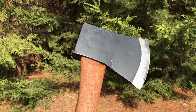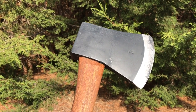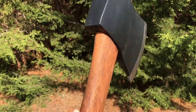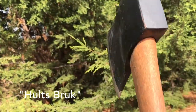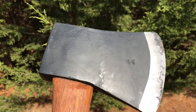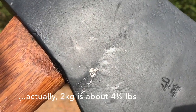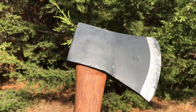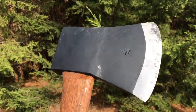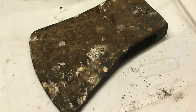I just wanted to do a short video about the restoration job I did on this old axe head. This is a Holtzbrook axe — you can see the maker's mark there. It's perhaps 50 or more years old, a two kilogram axe head — very hefty. I first found this in the shed here on the bushland property, just the axe head with no handle.